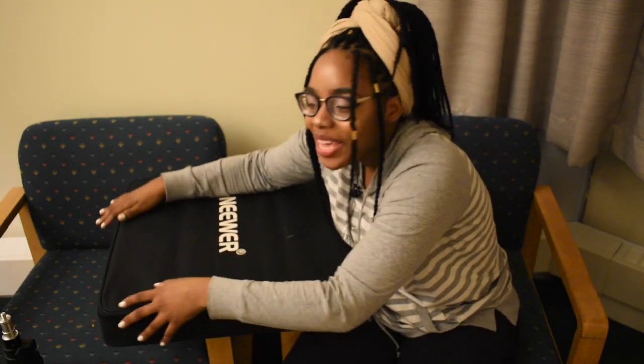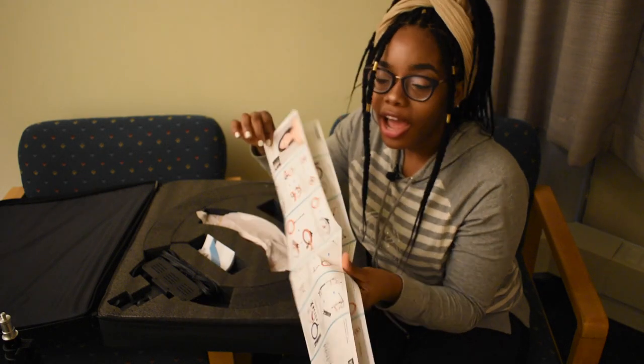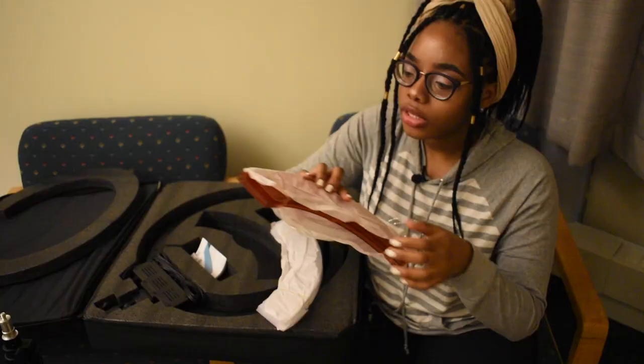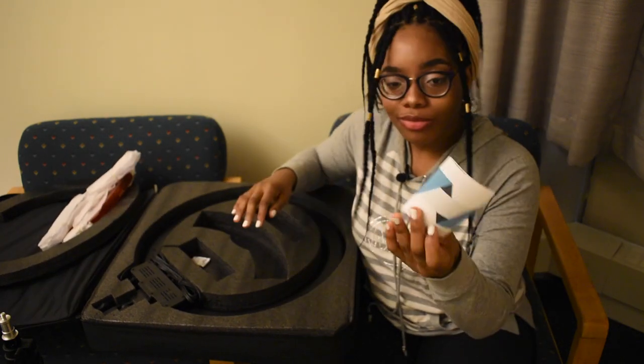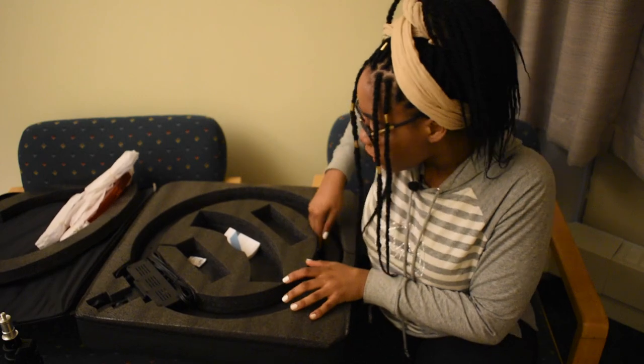Let's open this baby. Thank god — you remember how last time I was like 'forget this'? Yeah, not the case today. It comes with a yellow shade and a white shade, which is pretty good. It also comes with an extra paper — I don't really know what it's for and I don't really care. And here's the main piece.